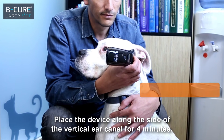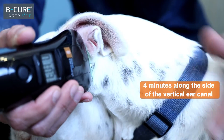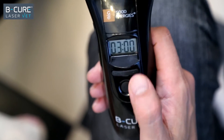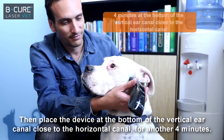Place the device along the side of the vertical ear canal for 4 minutes. Then place the device at the bottom of the vertical ear canal, close to the horizontal canal, for another 4 minutes.